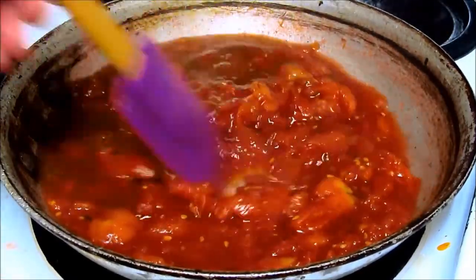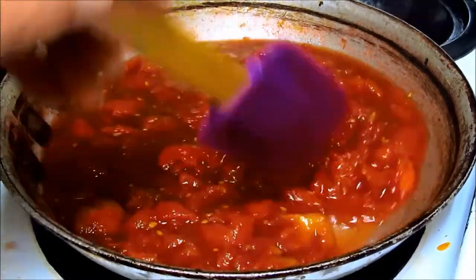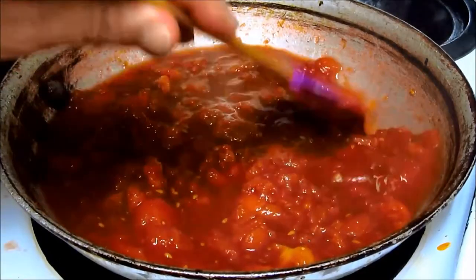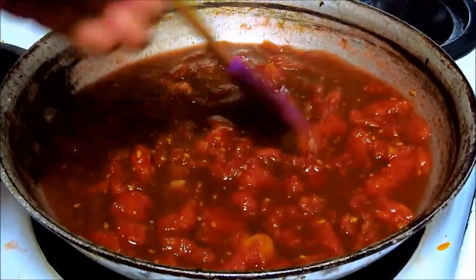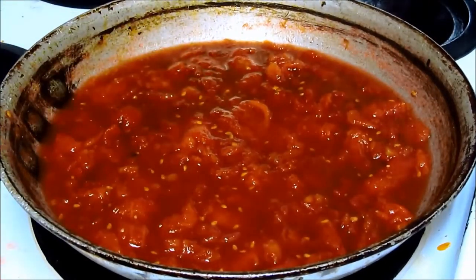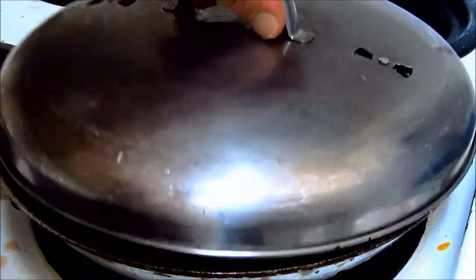No salt. I don't use a lot of salt — I'm an old guy, I'm not all that active. I can't burn up all that salt. I have enough problems with carbohydrates building up because I'm not active. So we'll cover it to bring it up to a simmer.